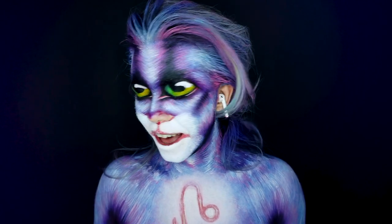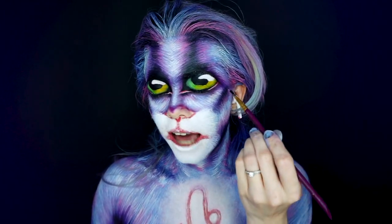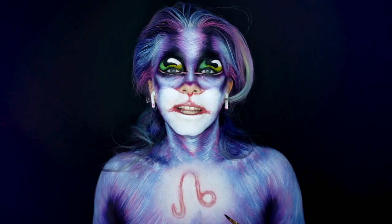The eyes are done. I'm going to add white dots at the end just to highlight them a bit more and make them pop, but first I'm going to do the nose and the mouth, and to finish I'm going to do the zodiac sign.